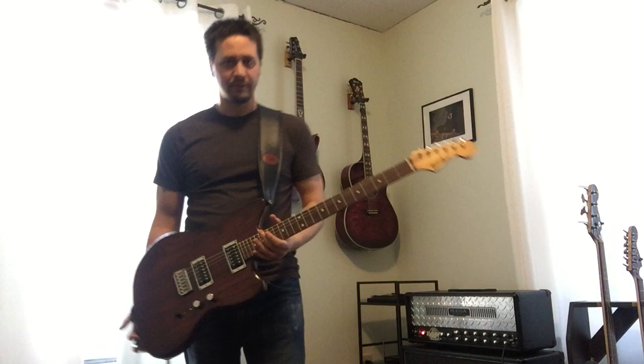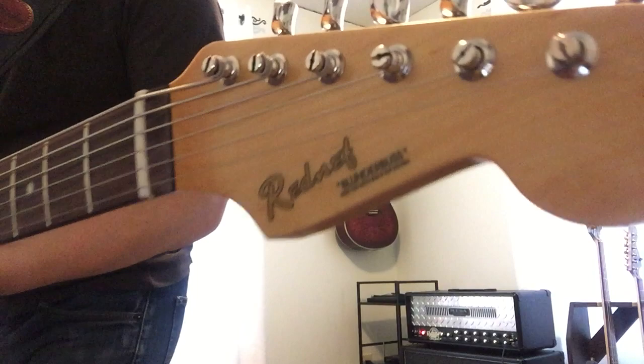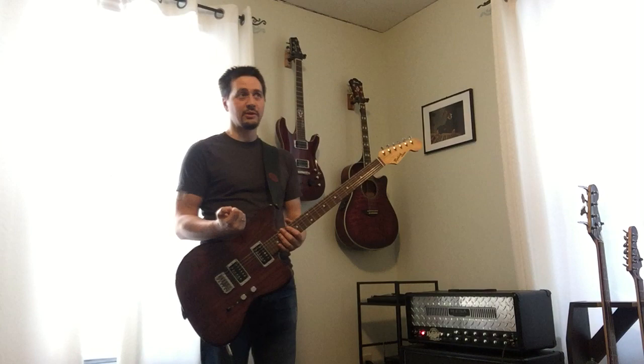Alright, time for a quick demo. This is the Red Def Blunderbuss — a baritone Jazzmaster style build with a custom logo and all that. I don't know if you can read the tagline, but it says: 'For when too much bass is not enough.' Because, is too much bass enough? I don't know — you'll be the judge.